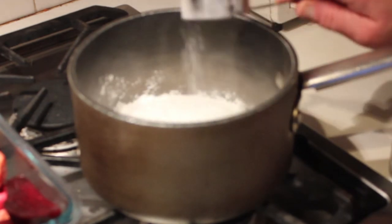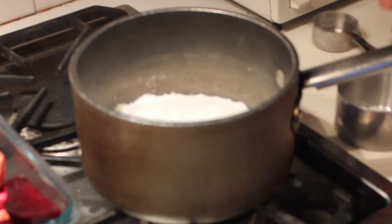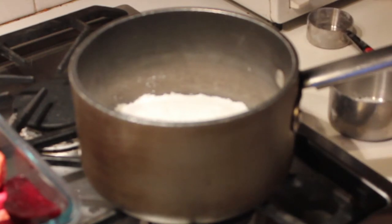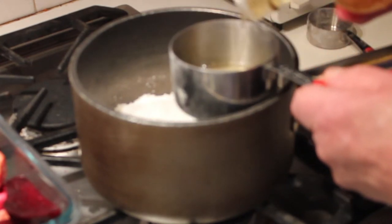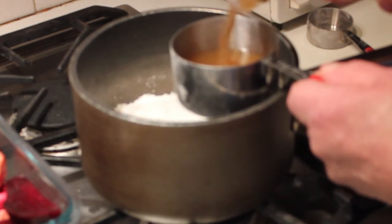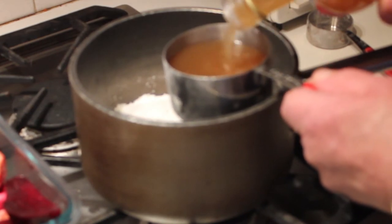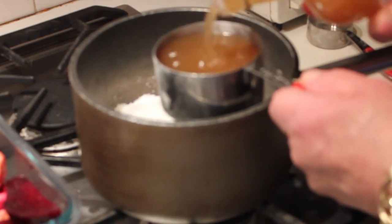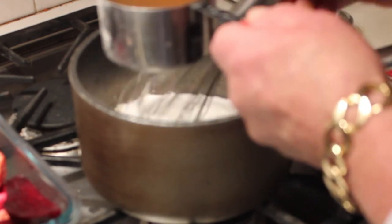In a pot, we're going to put a cup of sugar and a tablespoon and three quarters of cornstarch. Then we're going to add some vinegar. You're going to stir with a whisk the cornstarch and the sugar together.